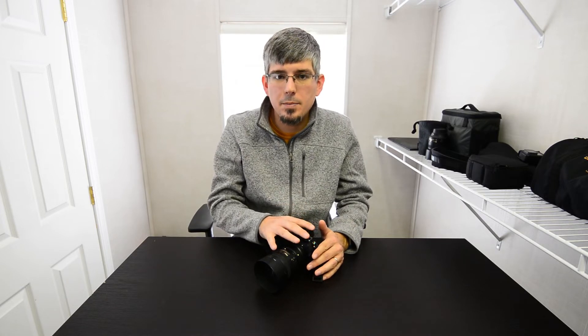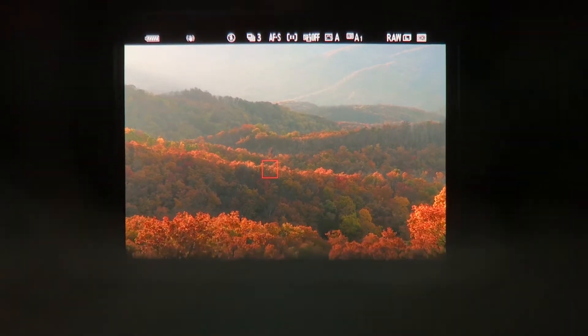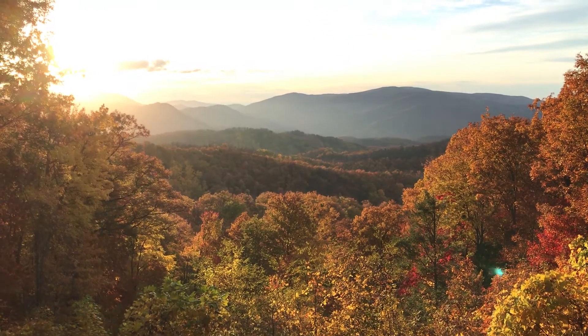Despite the smaller size of the camera body, the images you create are anything but small. This is a 45.7 megapixel beast of a camera — it creates massive images and you can make huge prints. One of the big benefits for me is that I can crop images and still have large images as an end result. This camera allows in-camera cropping using DX mode, which gives your lens extra reach. For example, when I was shooting a sunset in the Great Smoky Mountains with an 85mm lens, using the in-camera crop effectively turned it into about 135mm — a significant amount of extra reach — and I'm still able to create large images.